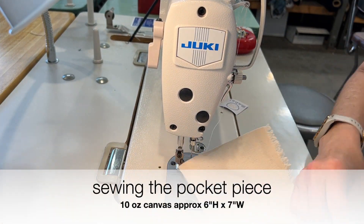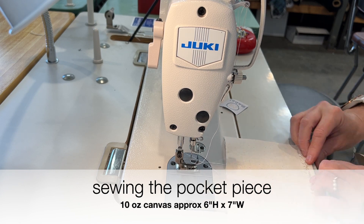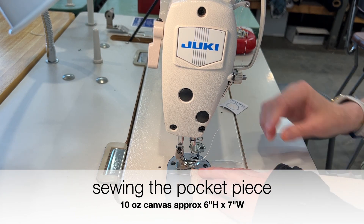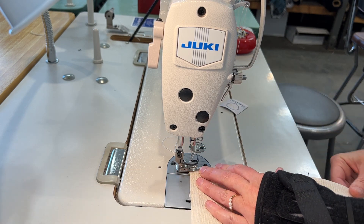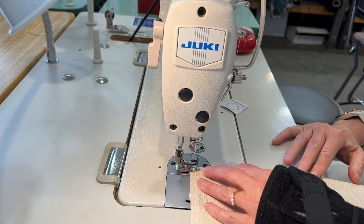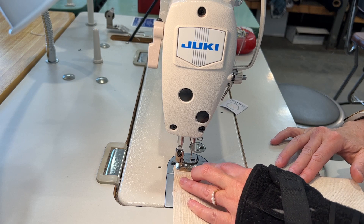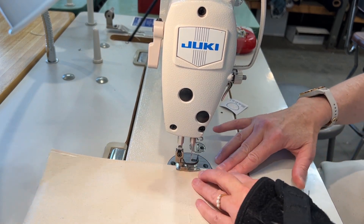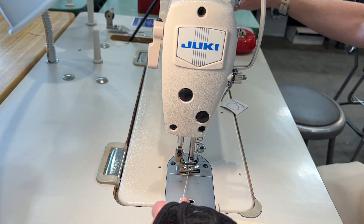I'm now going to sew the pocket piece. I use a scrap of the same canvas as the lining and cut it approximately seven inches by six inches. I fold down the top — a double fold of a quarter inch over twice — and stitch along the top.